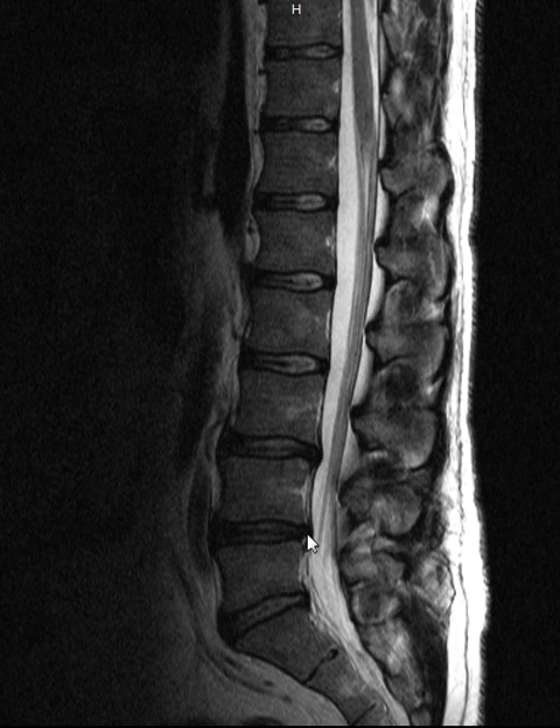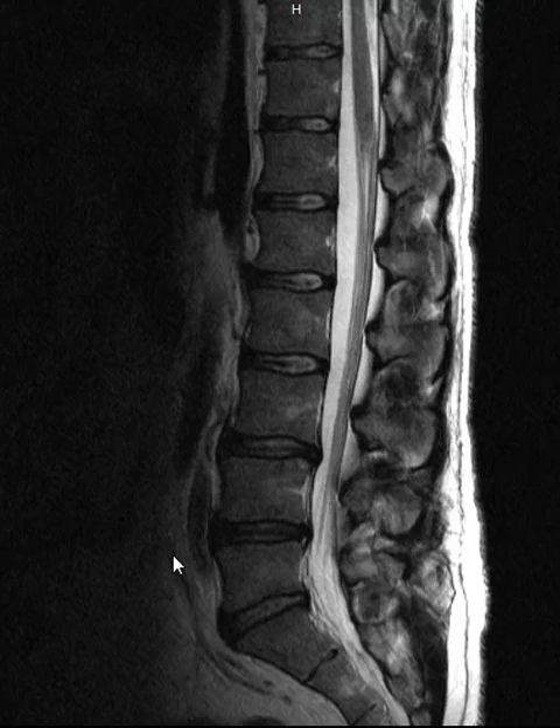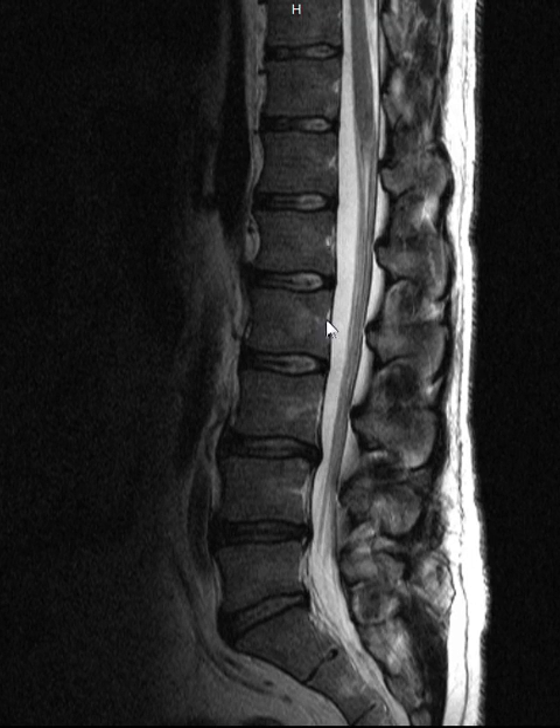We also see some more bulging here, and look how thin that lower disc is. This person is probably waking with a lot of stiffness in the morning — in fact, I know he is. Those are some classic signs: if you're waking stiff in the morning and you've got quite a flat lumbar curve, you may have lumbar disc degeneration. You can't diagnose this yourself, but you can certainly go to your doctor or your chiropractor who can give you an accurate diagnosis.